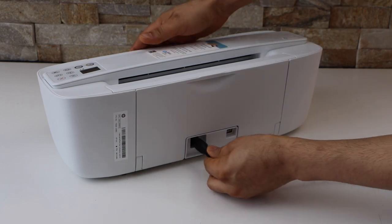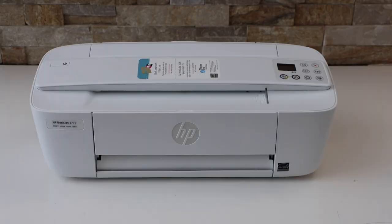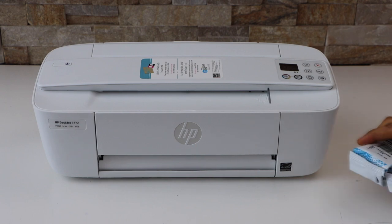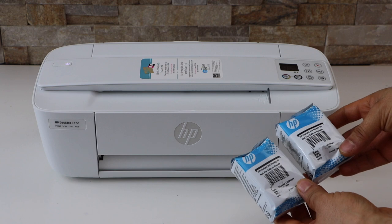Plug in the power cable and press the power button. Next is to install the setup ink cartridges in this printer. You get a set of two ink cartridges — black and color — and the ink number is 65.